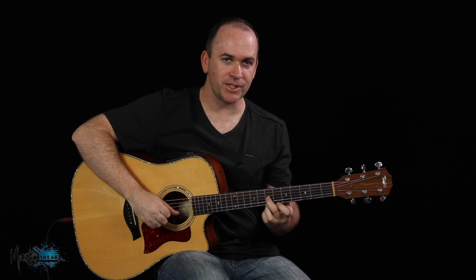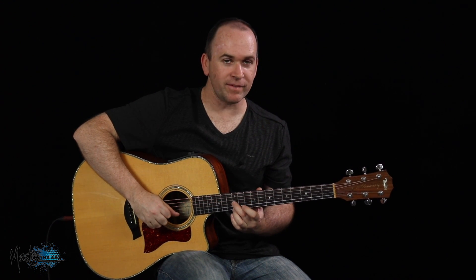When I'm on the 1 of the key it's major, the 2nd is major, the 3rd is minor, semitone to the 4 that's major, tone to the 5 that's major, and then the 6th — which is where we're going to start — that's a minor 6th.